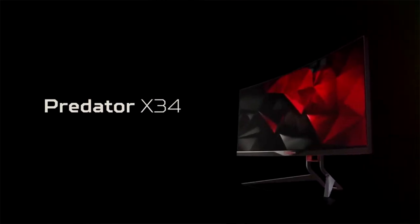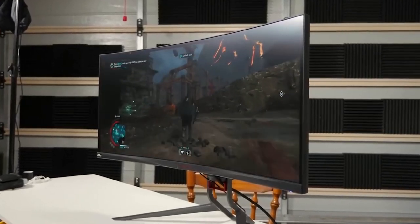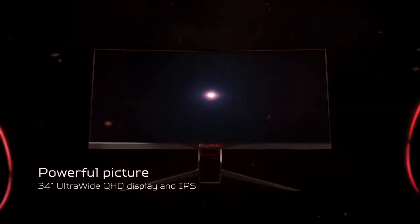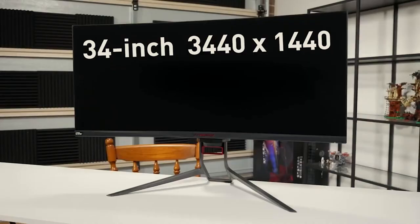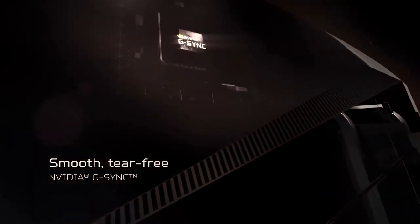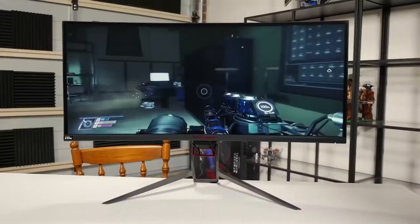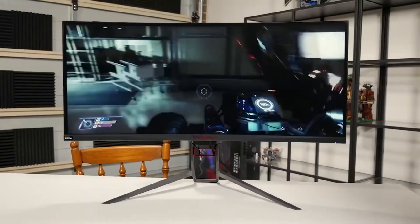Monitor number four is the ASUS Predator X34 — this is an expensive monitor but it's a beast. I wanted to include an ultrawide screen monitor and this is it. It has IPS, 3440 by 1440 resolution, and it does have a curve — the 1900R curve. It also has G-Sync, high-quality resolution, and a good refresh rate.